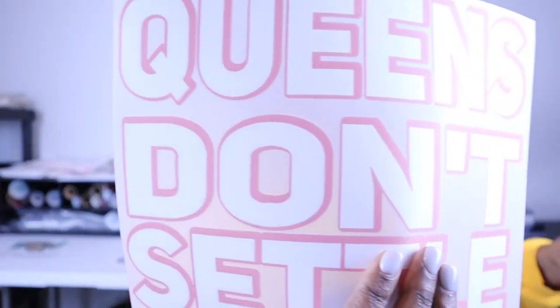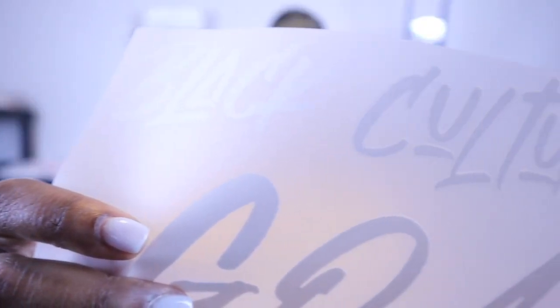Y'all see all that? Super color transfer — no vinyl involved. Look at this one. Same thing — no vinyl involved. And this one — look at that — no vinyl needed.